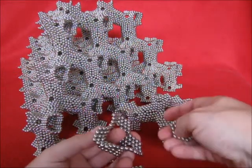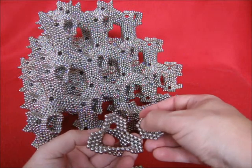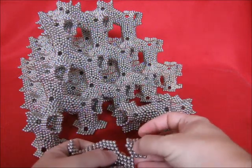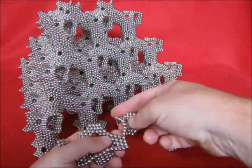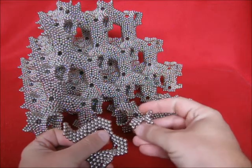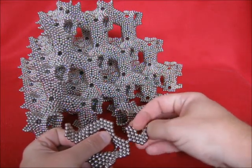Now I want to make a unit. Check polarity here — this is correct. This is not correct, so just turn it over. It's not correct, turn it over.